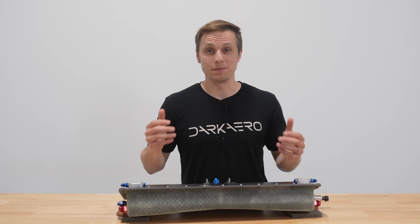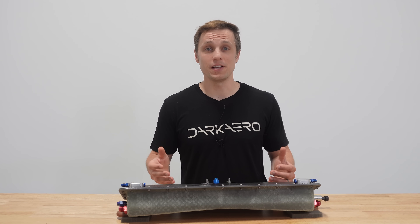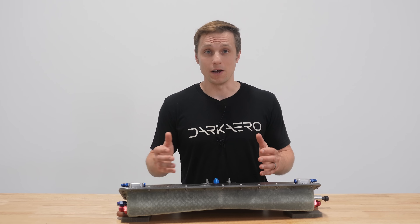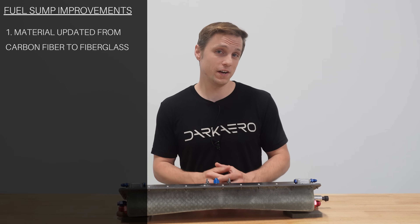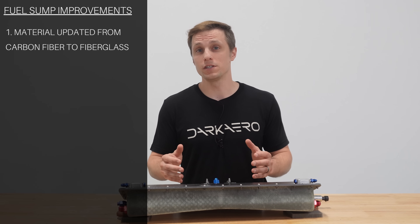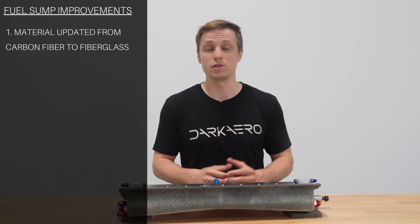This is the revised sump tank. So what changed over the original and how did we improve it? The first change was updating the material of the body from conductive carbon fiber to non-conductive fiberglass. With the number of aluminum bulkhead fittings interfacing with it, we wanted to reduce the possibility of galvanic corrosion between these materials.